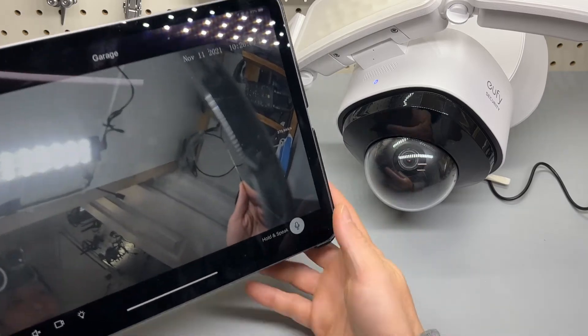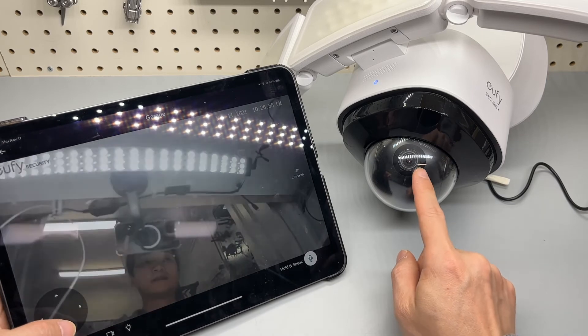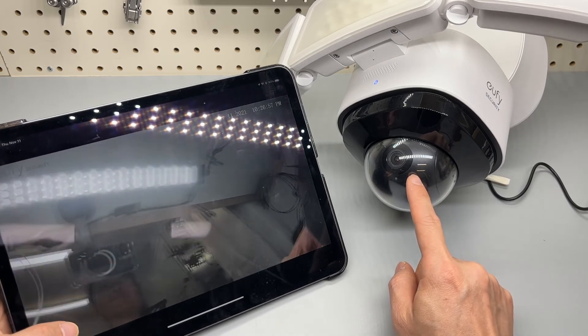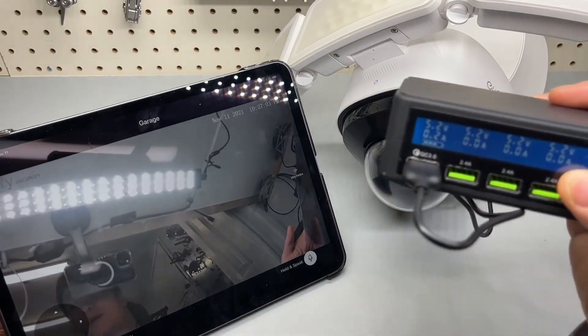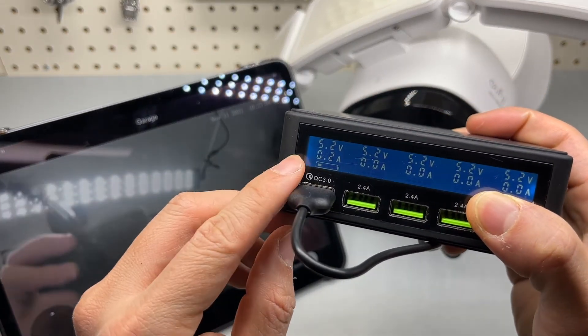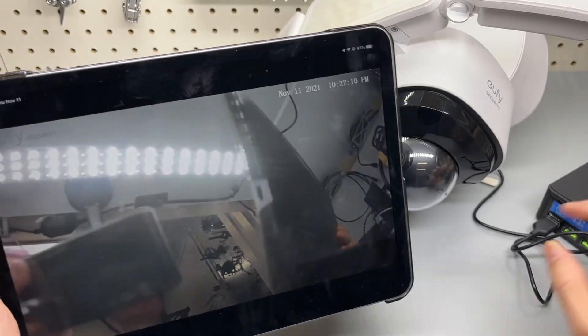It is now up and running. Just like the pan and tilt camera, this rotates and the power consumption is super low — at only one watt. Awesome.